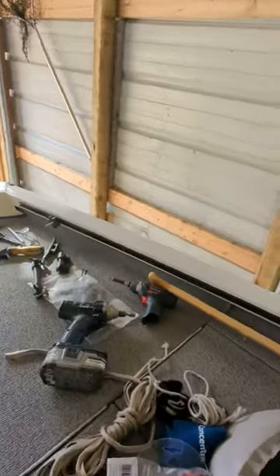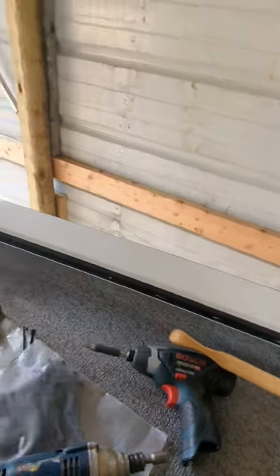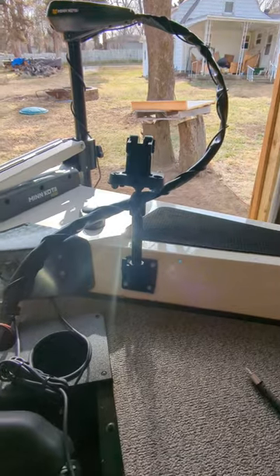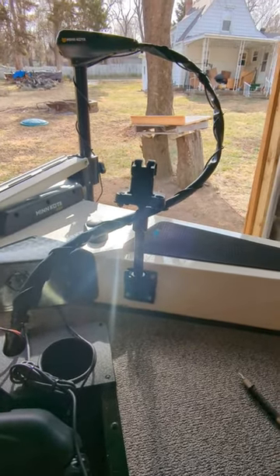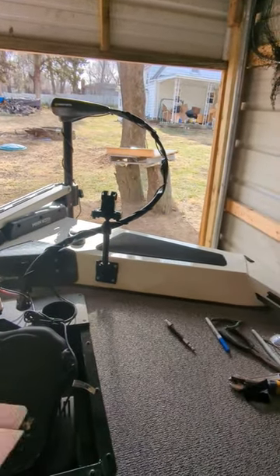You can see I've already got some of the knobs in there — still got to vacuum the shavings out. While I was making holes in the boat, I went ahead and put the mount on for my front fish finder. It's a Lowrance Hook Reveal 5.